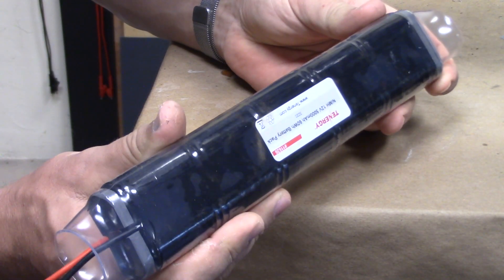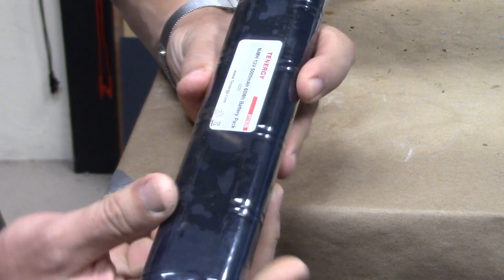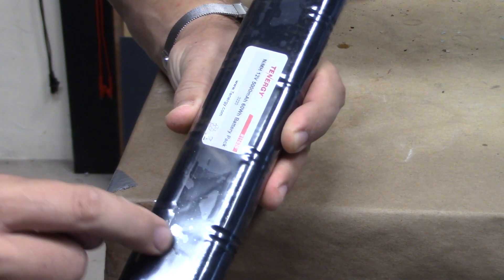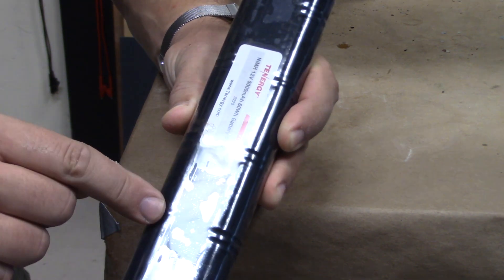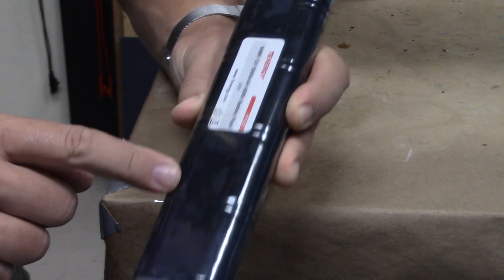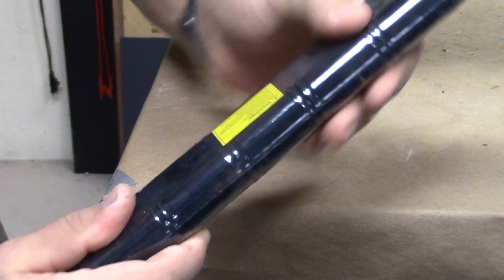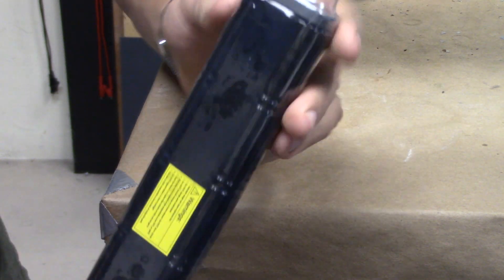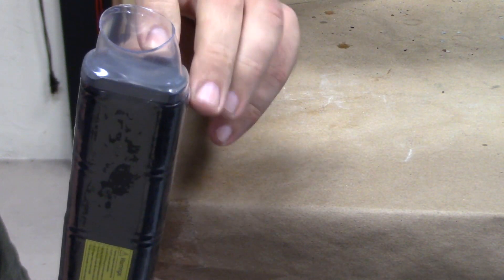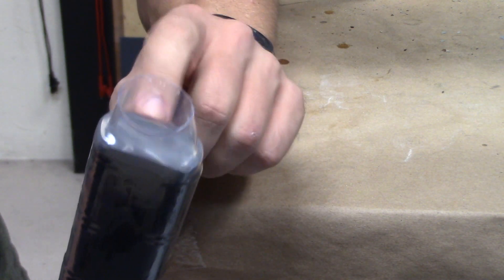Our battery has now been heat shrunk and you can tell that we got good tension on there because you'll actually see the plastic laying flat — almost like it looks wet inside there, but certainly it is not. It's laying nice and tight around, and these little bulkheads are locked in place. To a certain degree these are already a waterproof seal right here.